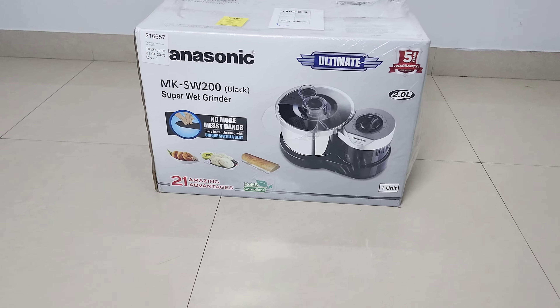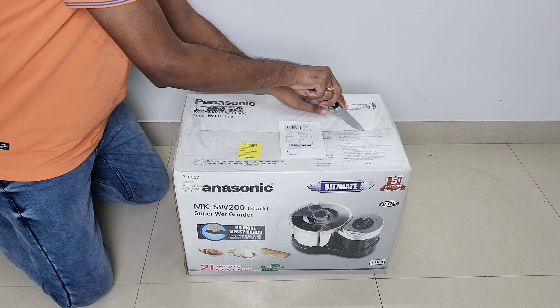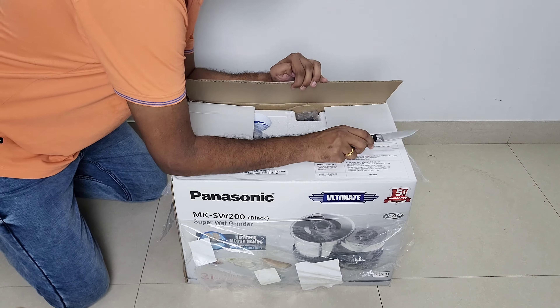Hello guys, today we are going to unbox and review the Panasonic Superweight Grinder. I purchased this on Amazon for 10,000 Rs.